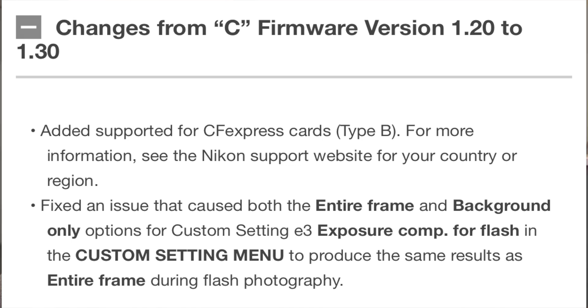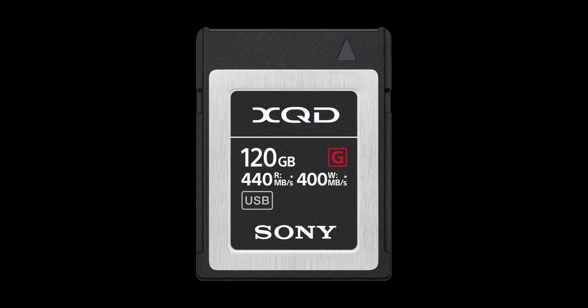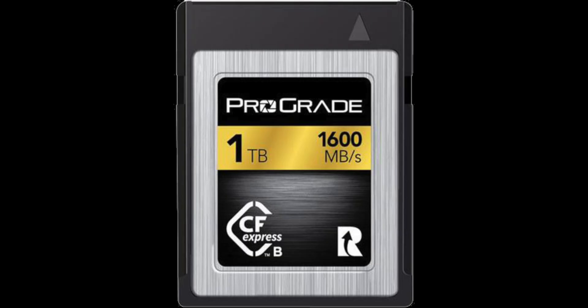The highlight for both is support for CFexpress Type B cards, which are the same size as XQD, and that's why you can put them in the same slot. I don't have any of these cards yet — I still use XQD — but I'll eventually get around to using them because they're faster. These are about three times faster than XQD cards, and I'd like to get a much bigger card as well.